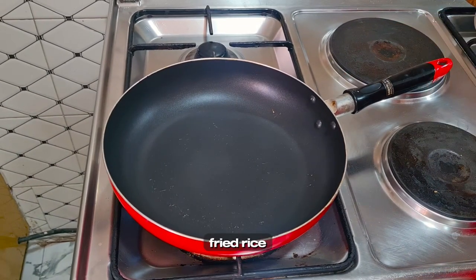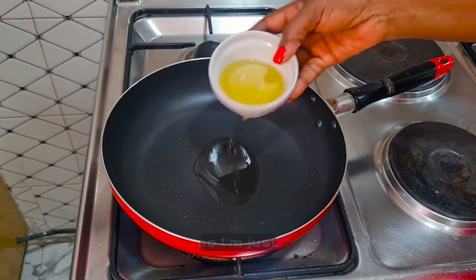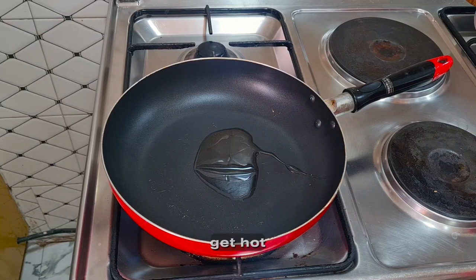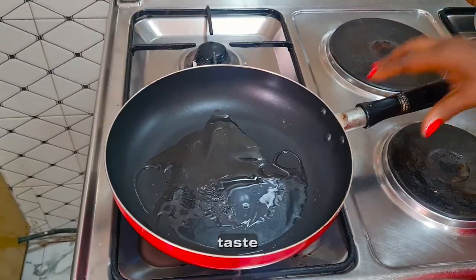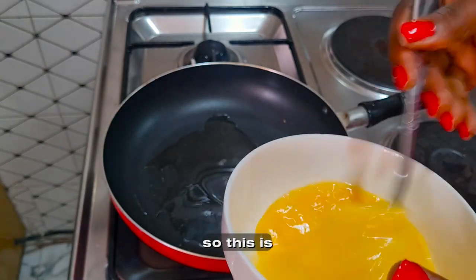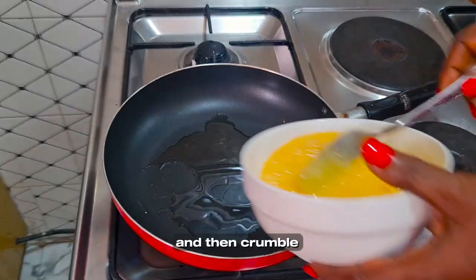For the egg fried rice, we're going to fry some eggs. I'm just adding some oil in the pan and letting it get hot. Crack your eggs and add a pinch of salt so that the egg will have some taste. Fry it and then scramble it.